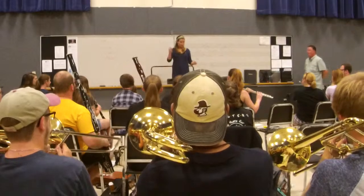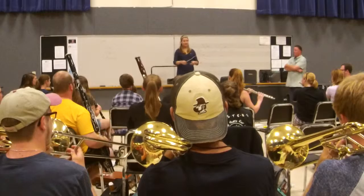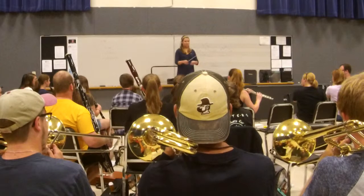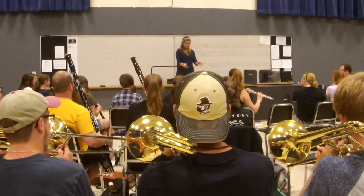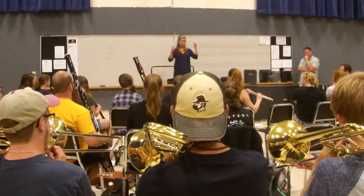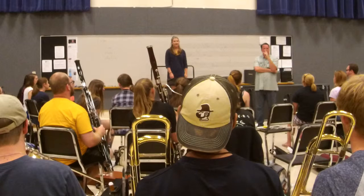Now you start on E. That's a major scale. Not really good.